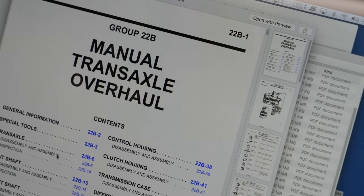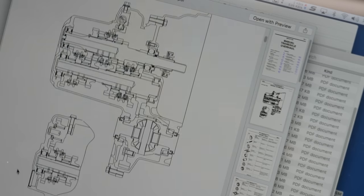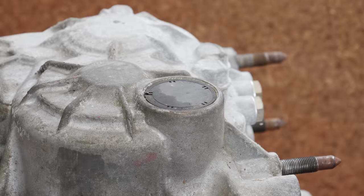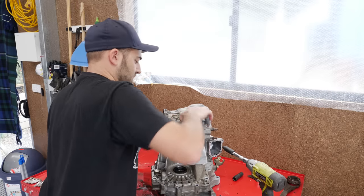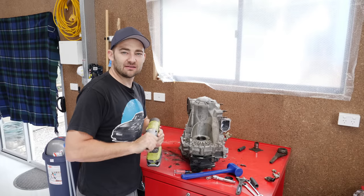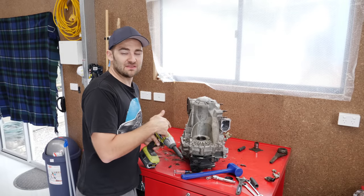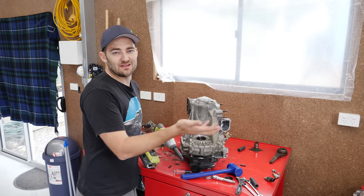A factory workshop manual is a great asset, especially if it's your first time like it is mine. It helps you stay one step ahead of any gotchas that can otherwise ruin your day if you bend something or break it while trying to remove something. Some of the aftermarket manuals probably won't go into the kind of depth required to do a job this big - they'll just say replace the manual transaxle.